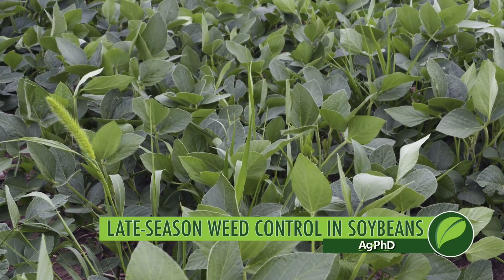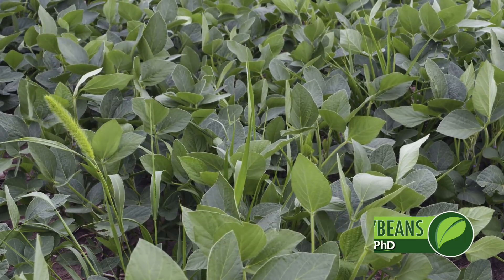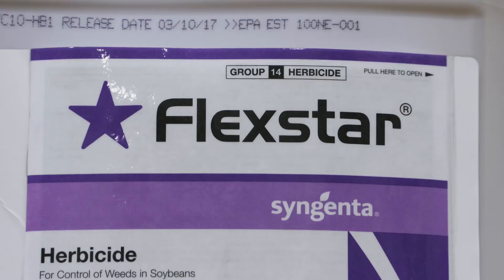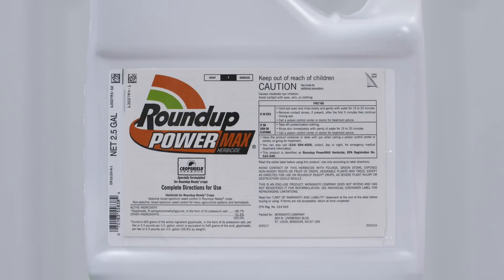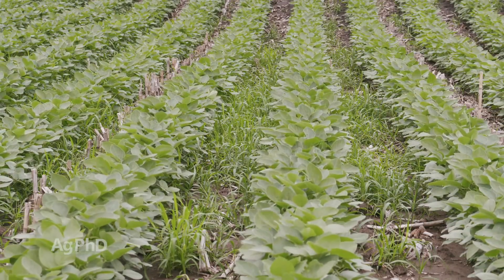What do you do for late season weed control in soybeans? Here's an example of an email I got the other day from an agronomist who said: what do I do in Extend soybeans? It's too late to spray Dicamba. I can't spray Flexstar this late or I'll have carryover. They're Roundup resistant weeds. I can't use a product like Duel or Outlook because it's not going to kill the weeds. What do I do?